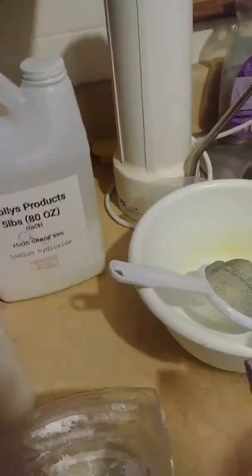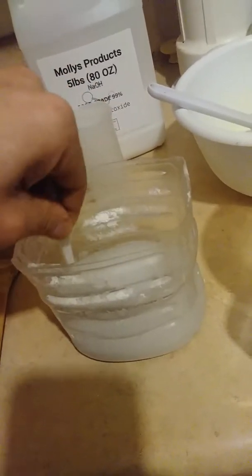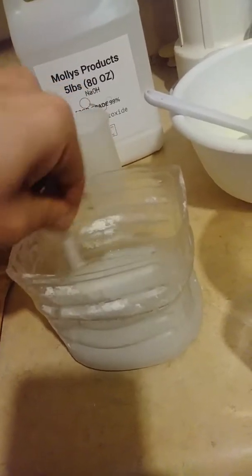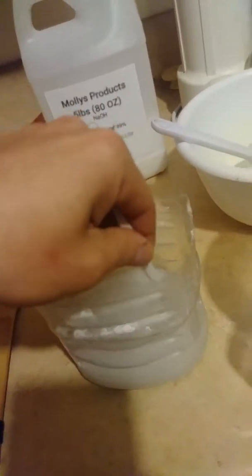Alright, so this is my part three of baking grease to soap. I've already taken the water out of this, and you can see it's kind of turned to a solid. The oil comes to solid and sits on top of the water. I just cut it out and drained the water.